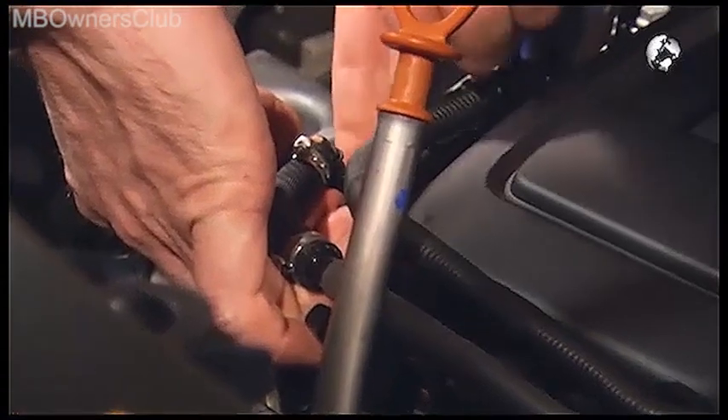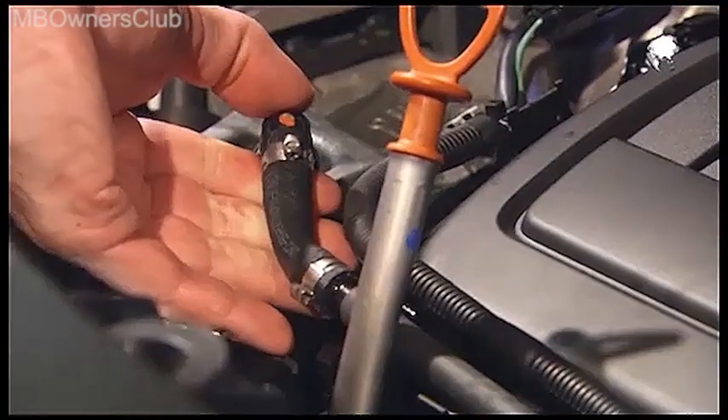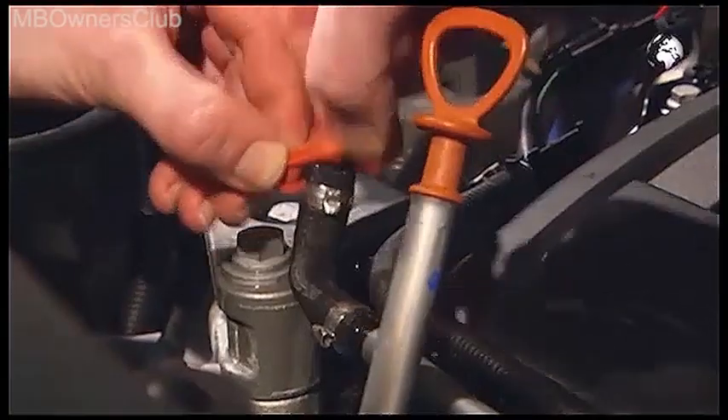Now the connecting pieces of the fuel line are next. When you remove them from the terminal, make sure that no fuel leaks out. Seal both the connection and the connecting piece with the appropriate plugs.